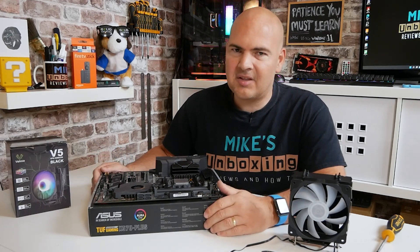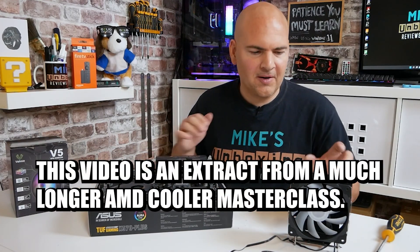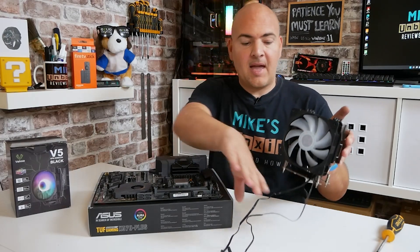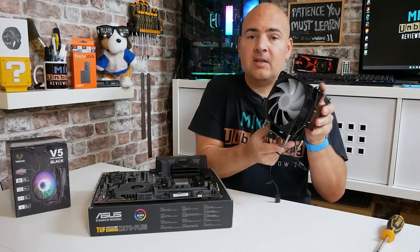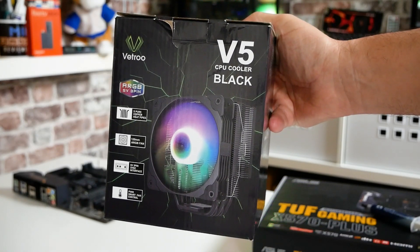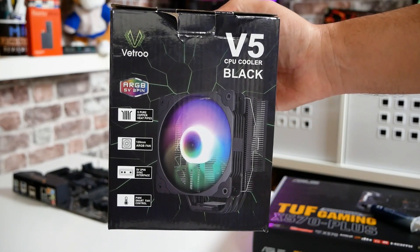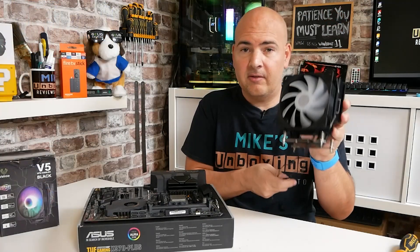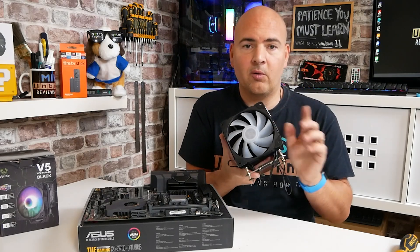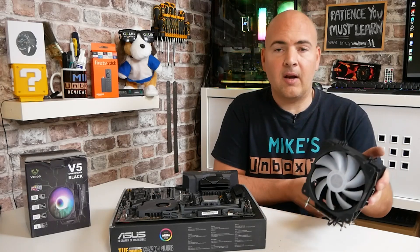This is going to be the final of our installations, and it's going to be with a custom cooler — this is the Vitro V5. This is an absolutely amazing upgrade for pretty much most AM4 processors. If you're looking for an upgrade and you like a little bit of the older RGB bling, this is an excellent option. We did do a full review on this, so you can check that out — links will be provided — and it is highly recommended.